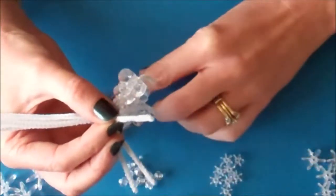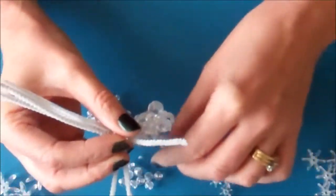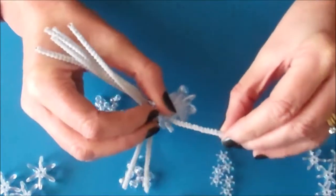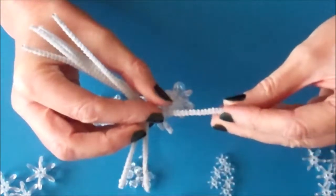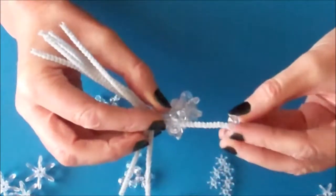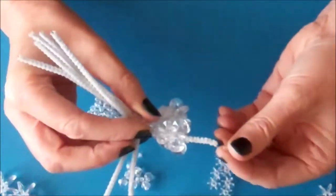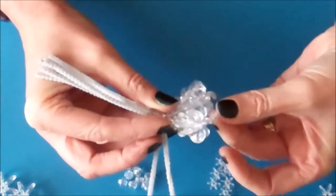Turn your pipe cleaners and do the next one the same way again: one small crystal bead, one larger crystal bead, two small snowflakes, two medium sized snowflakes, one large snowflake, and finish with a small crystal bead. Then bend the pipe cleaner to the side.